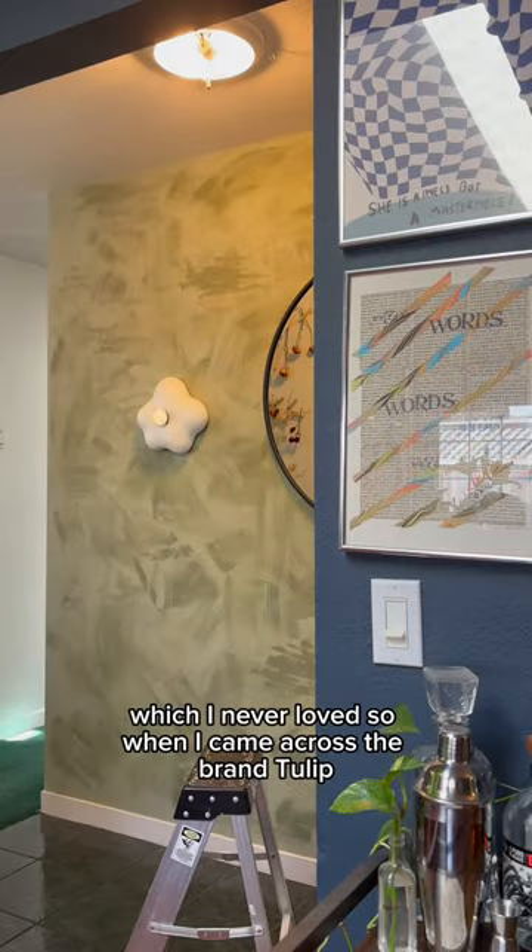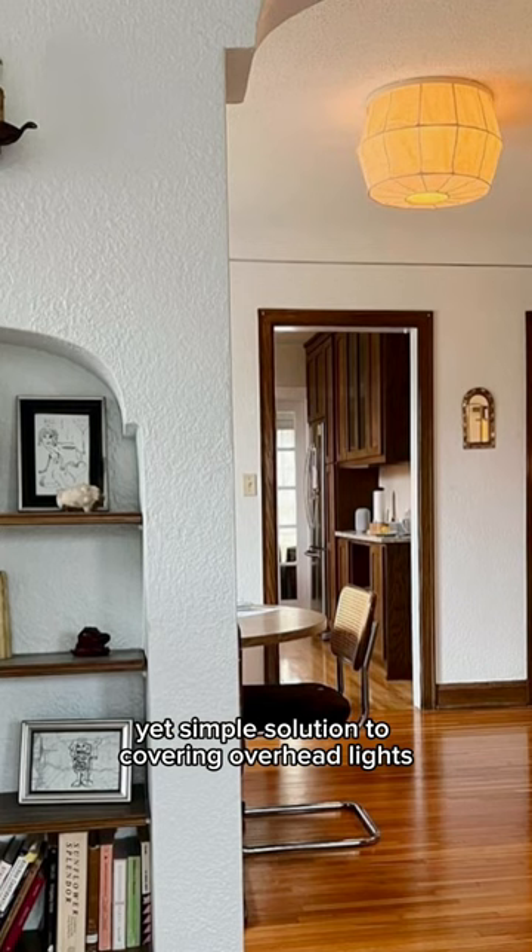So when I came across the brand Tulip, I was immediately sold on their innovative yet simple solution to covering overhead lights.